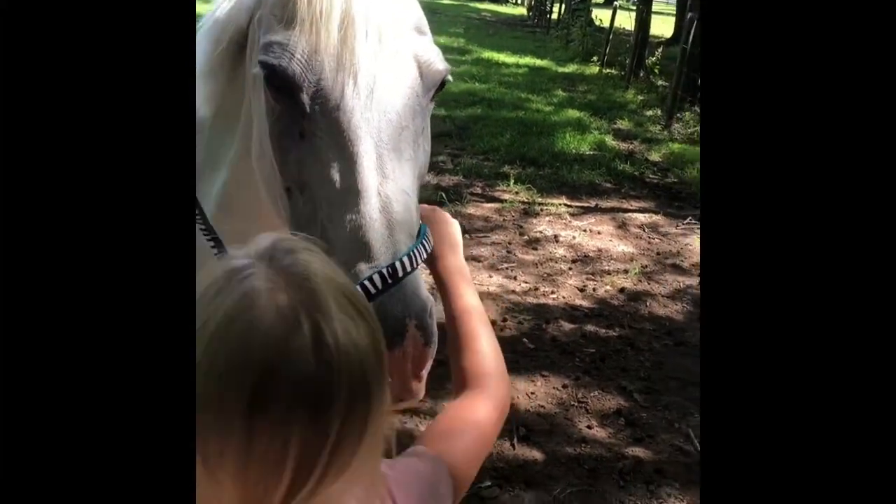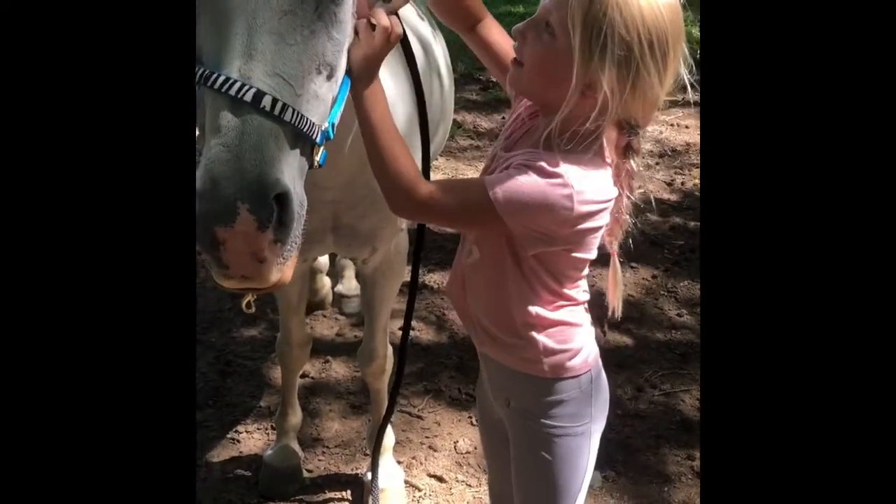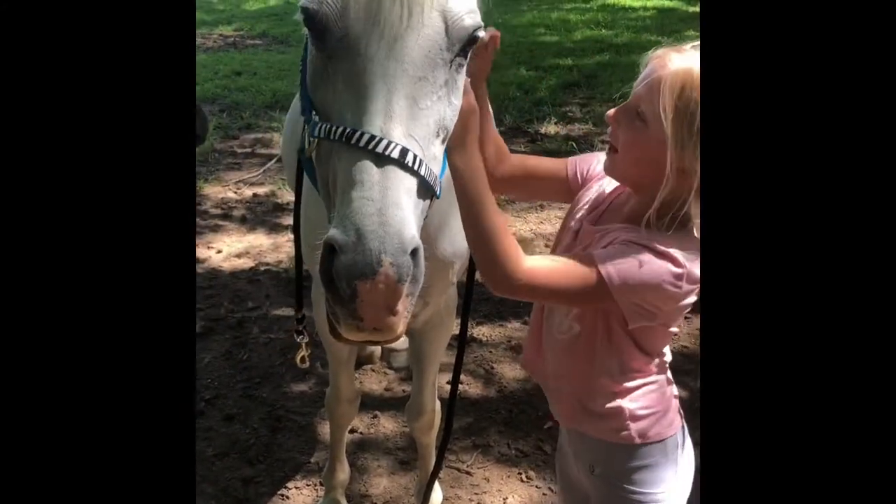I'm going to bring it over here. So I brought it over. I haven't used this in a while so maybe it will be a little tight on her. It's really tight actually.